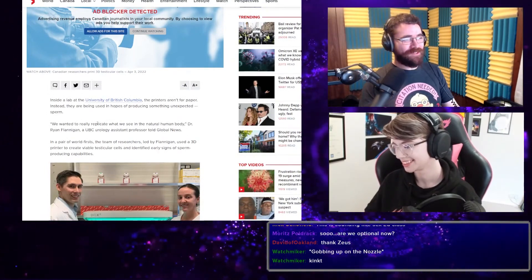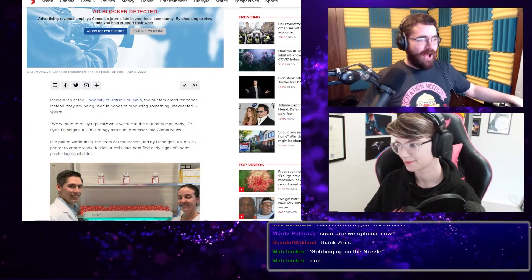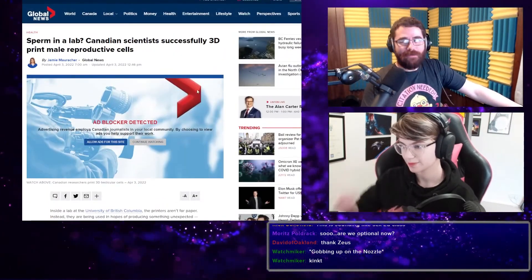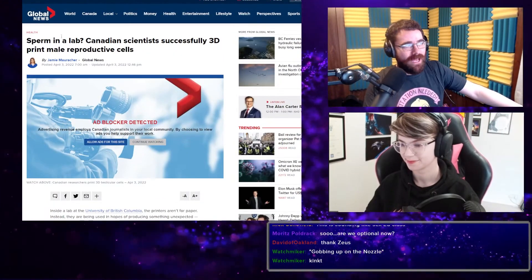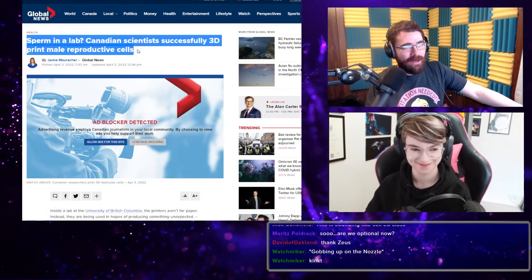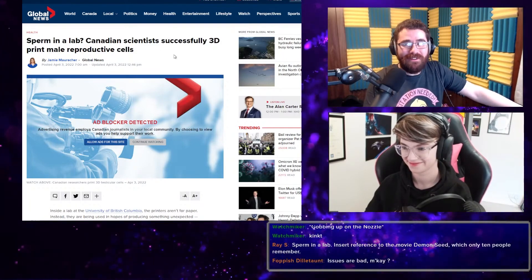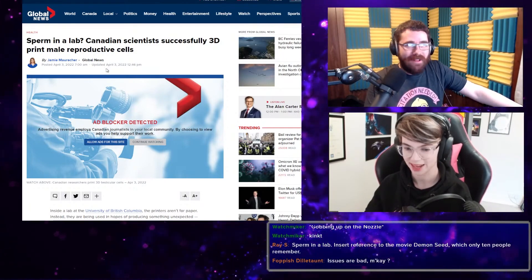All right. So this is a lab at the University of British Columbia — Canadian. Now I want to talk about headlines being deceptive. If you just read the headline here, you think that they 3D printed sperm cells, right? That's not what happened.